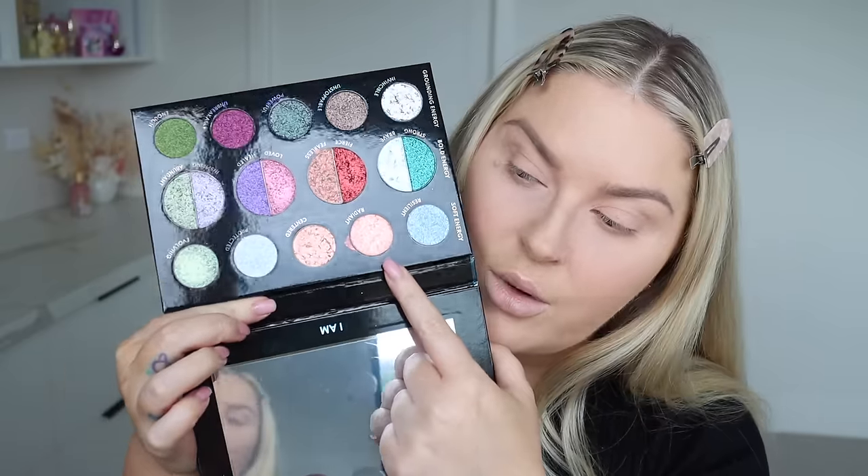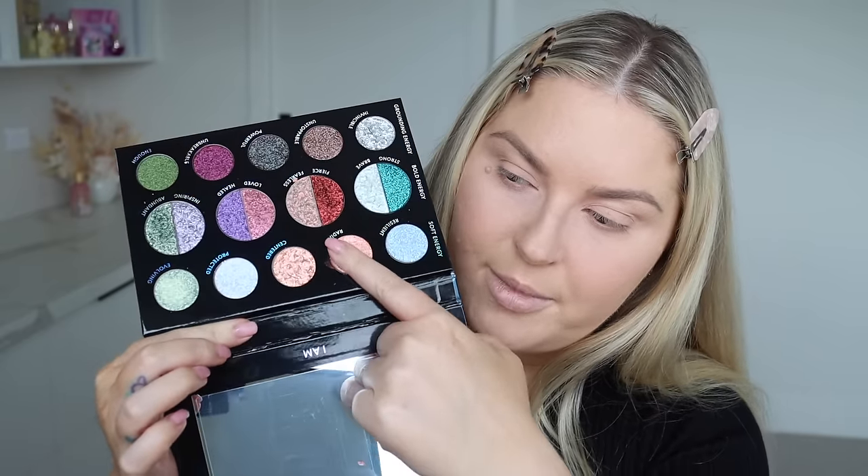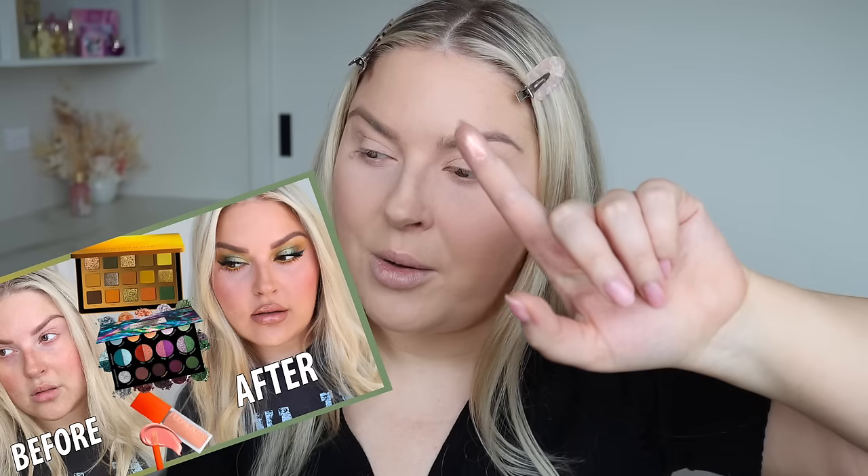I really want to try out the shade called 'Radiant' and do a look centered around it. Let me swatch it — I showed this in one of my recent get ready with me's where I did a green and yellow look. Sounds kind of ugly but it was one of my favorite makeup looks I've done lately, so I'll link that below. This color is unreal — it's like a peach nude and I'm obsessed. I want to see what it looks like with a soft glam: beach girly, Victoria's Secret-ish.